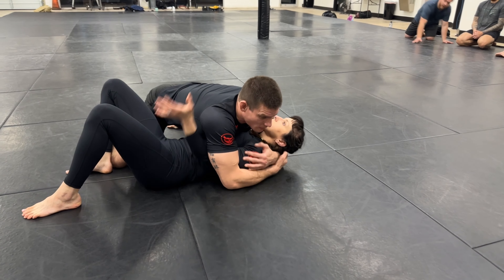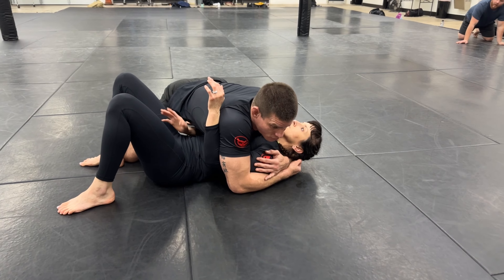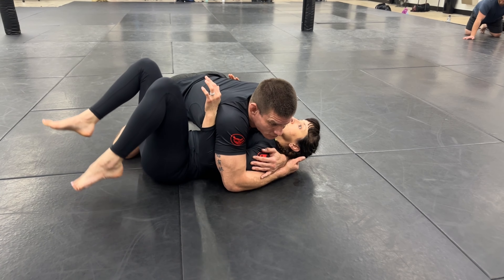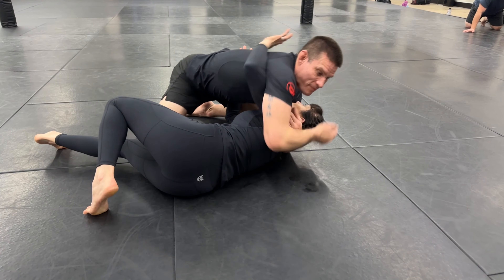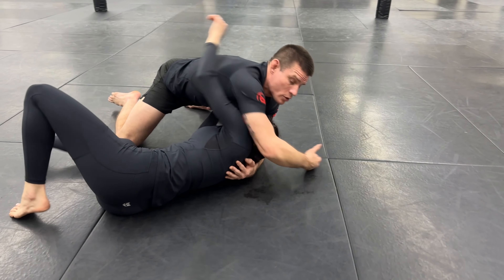Right now, I do not have control of my partner's shoulder. It looks like I'm over the top of it, but if she just uses her underhook — don't even use that bottom arm, just use your underhook and start to turn. I can't stop that. You guys see? She uses that, I slide right off. I have no control over her shoulder.